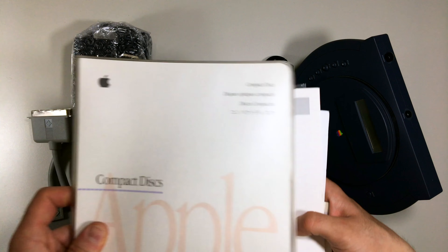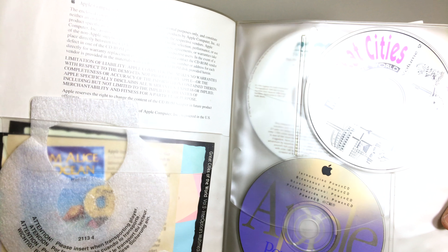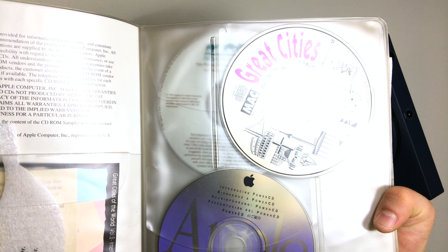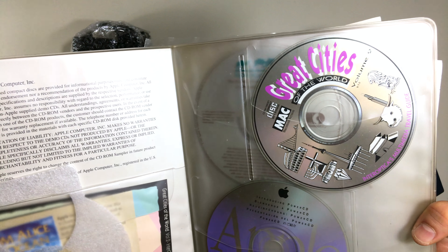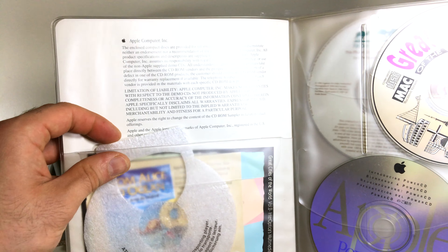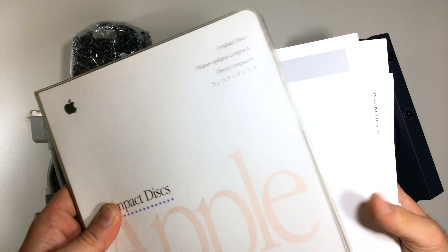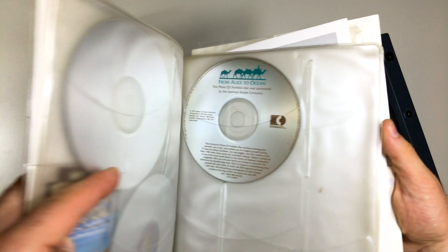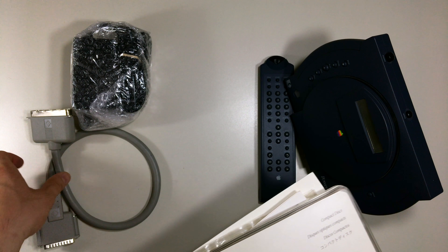We also have some collector CDs — I'm not sure what these are. If you guys know, let me know! They look pretty nice. One day I'll read them on my Mac to see what's on them. On the back we have more CDs, and I think they might contain software, photos, or demos showing how the device works.